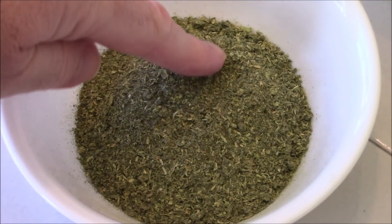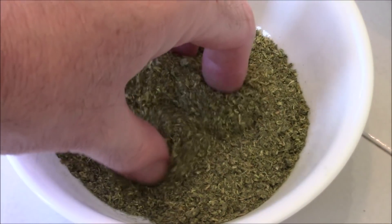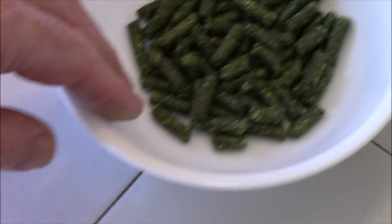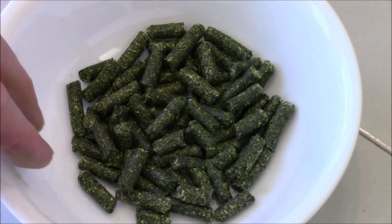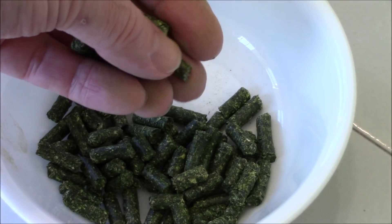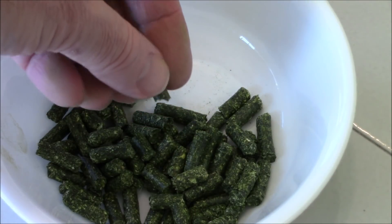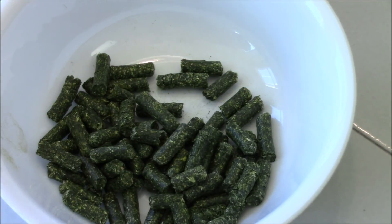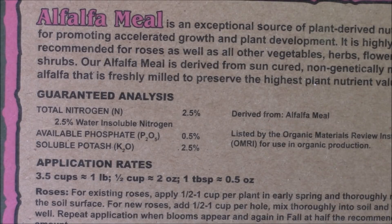You can see how finely the alfalfa meal has been ground down — very lightweight and powdery. Now our alfalfa pellets: nice dark green. They compress these by first soaking them in water and then compressing them through an extruder — it's almost like making pasta, the same kind of process. What you're looking at here is a guaranteed analysis of that alfalfa meal.